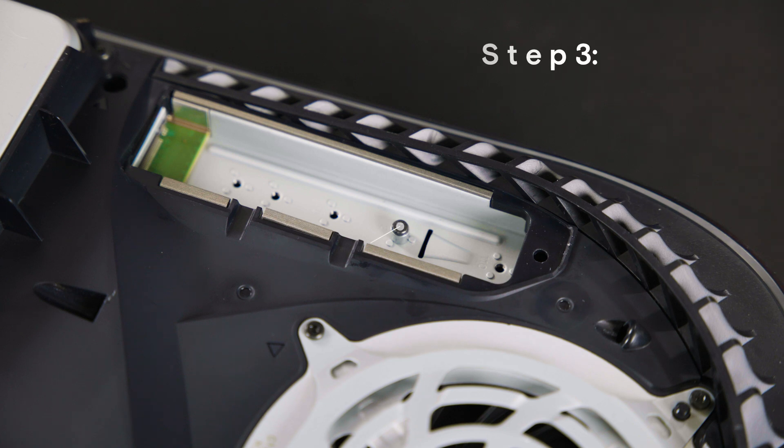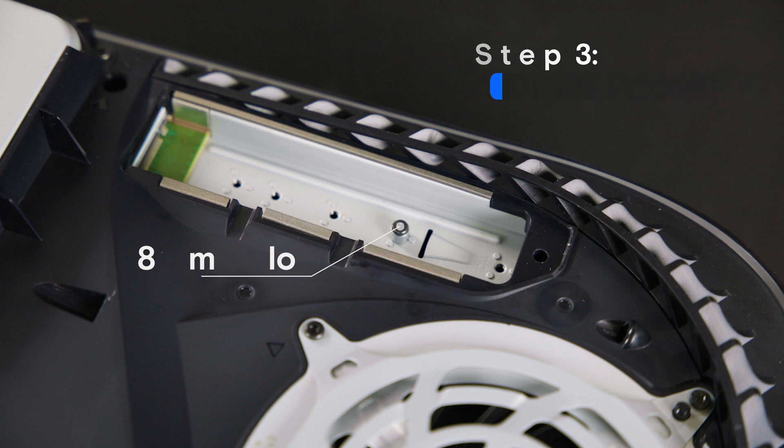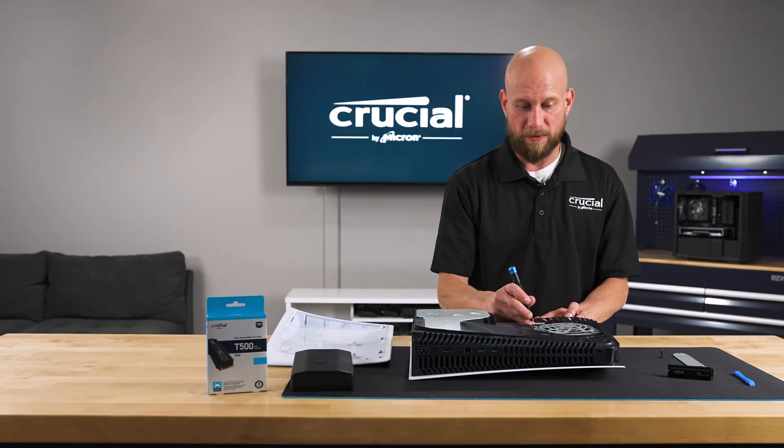You'll notice there's a second set screw and a riser. The T500 is an 80 millimeter length SSD, so we want to ensure that the riser and the set screw are set to that 80 millimeter position.